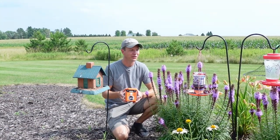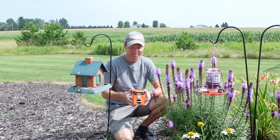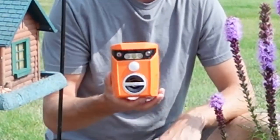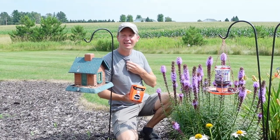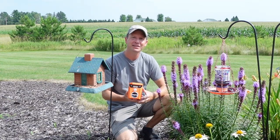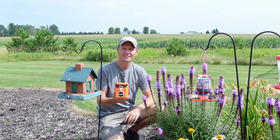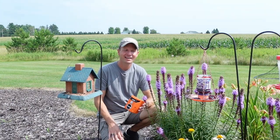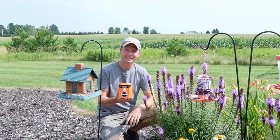So the coons were coming in here pretty regularly and knocking over our jelly feeder and our bird feeder. My wife said I've got to do something about those coons. So that's when I decided to test out this ultrasonic animal repellent. There's corn behind us in the field, there's a woods to our west, and there's a corn field to the north of us, so there's lots of places for those coons and other animals like deer to come in. I've had this device set up for the last four nights and so far we haven't had an issue with any coons coming into our feeders. I'll continue to monitor it and keep you guys posted, but it's safe to say that this thing has been doing its job.